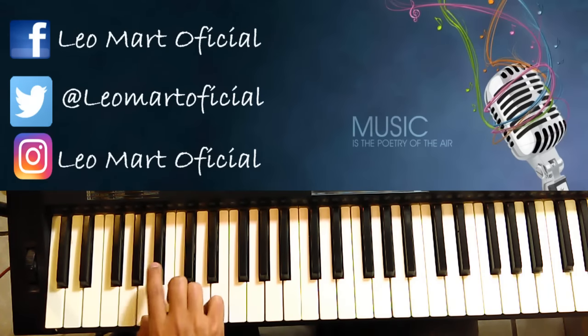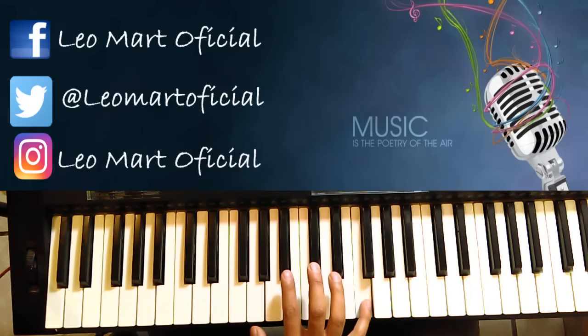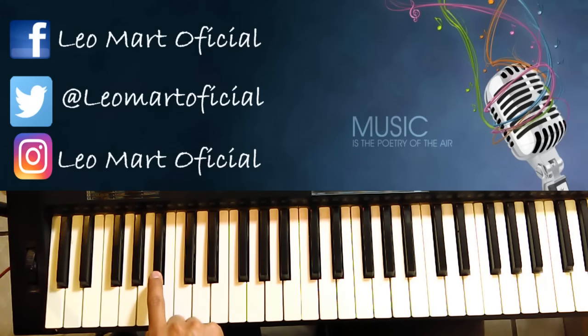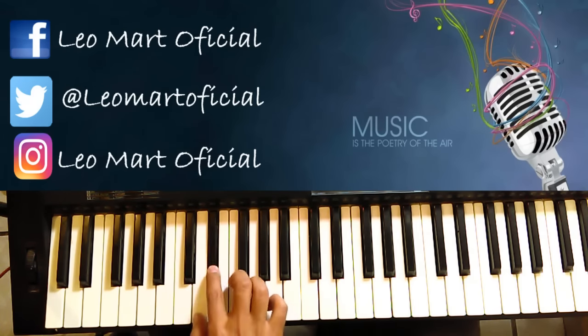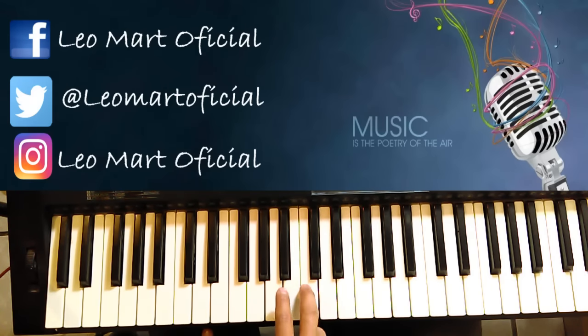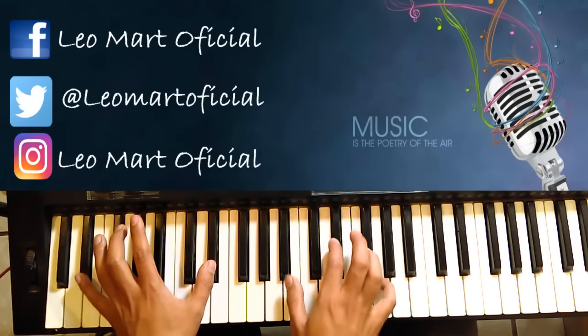Empezamos la escala. En Si bemol dejamos el pedal de sustain. Le damos aquí, y caemos a Re, a Re sostenido.